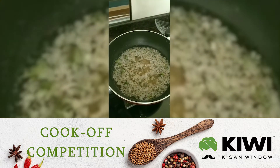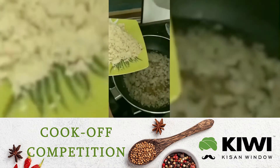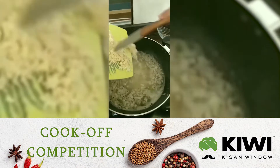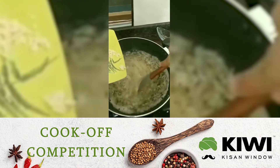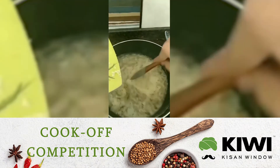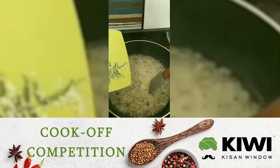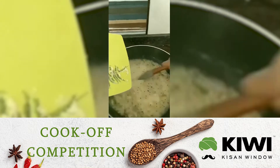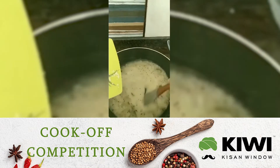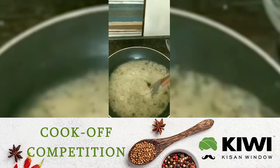Now we give this a stir and let it come to a boil. Once the water has come to a boil, lower the flame and start adding the suji little by little so that there are no lumps — keep stirring continuously. The suji will absorb all the water like a sponge.